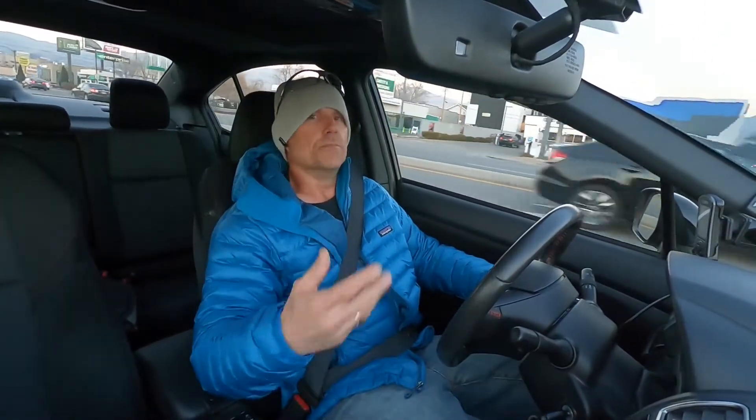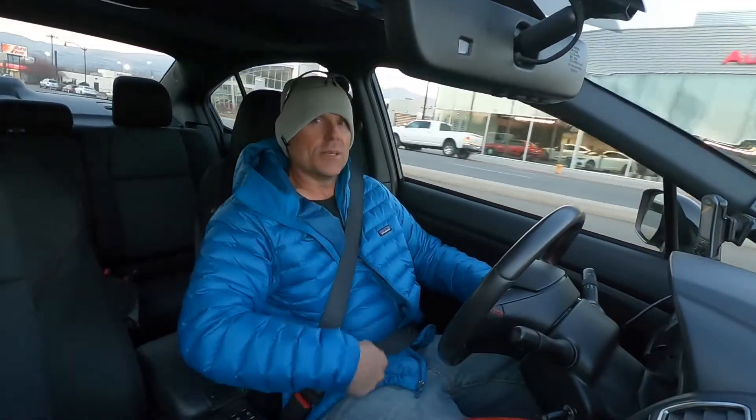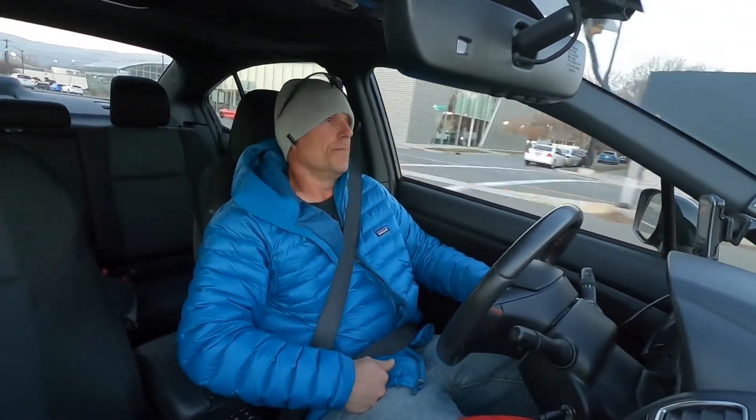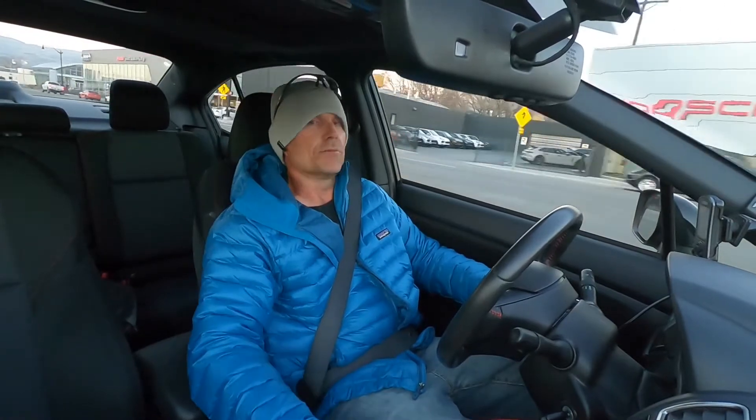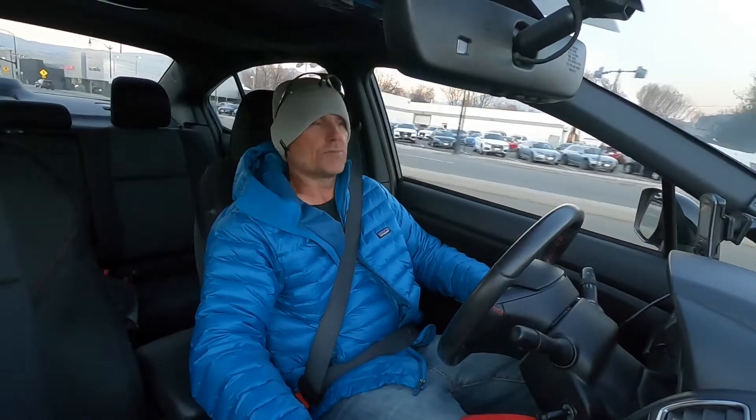So I kind of built it up, just got a few things at a time. I'm also giving you some driving footage after my Pro Tune, which is really nice. I'm really enjoying this Pro Tune.